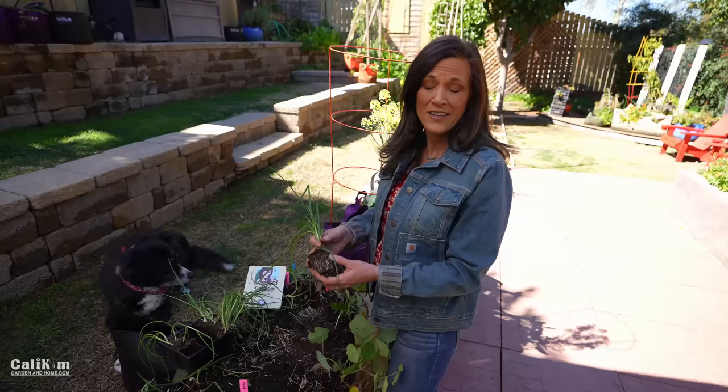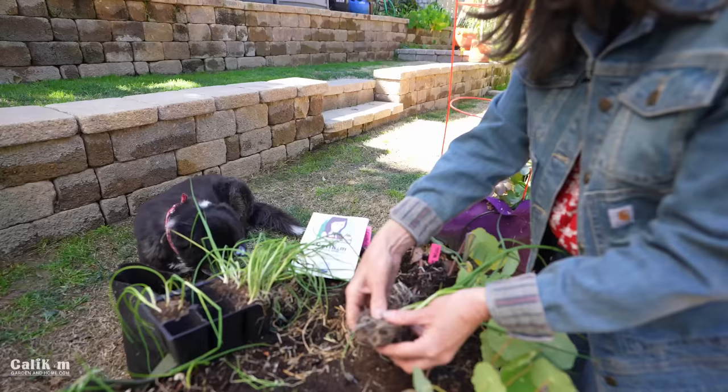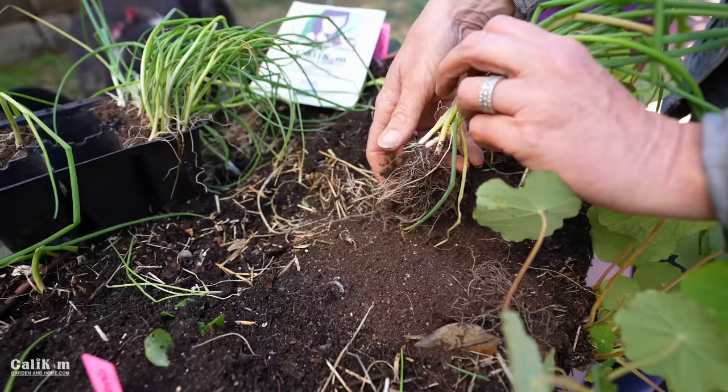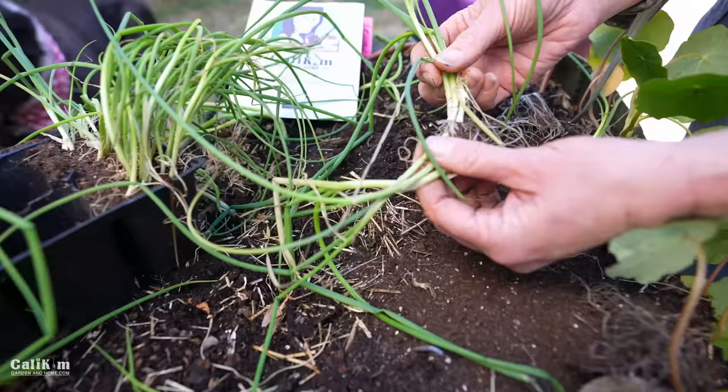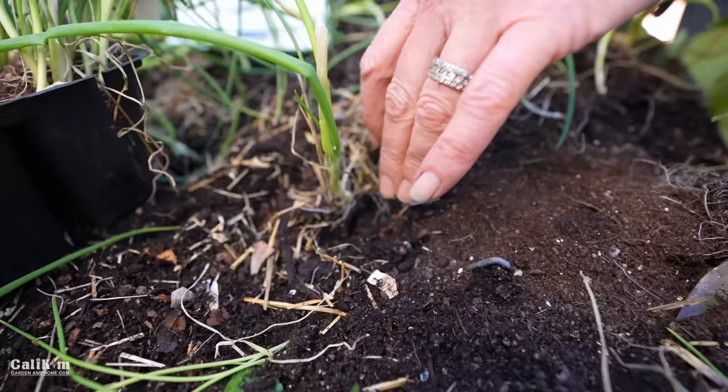Next I'm going to plant some of the Tropeana Lunga onions, which are actually an intermediate day onion — one of my favorites. They're a really beautiful onion, super tasty, with a little bit more mild flavor. I'm going to plant them the same way — a couple of inches apart, pull apart the roots. These are actually a purple onion; they're really beautiful on the grill and I like to eat them grilled just plain as an onion, not even chopped up. Super delicious.